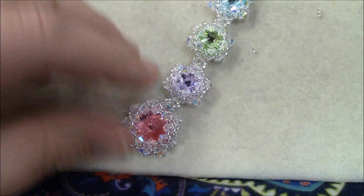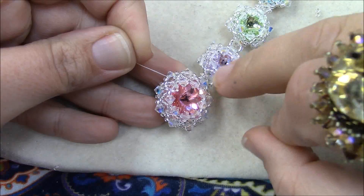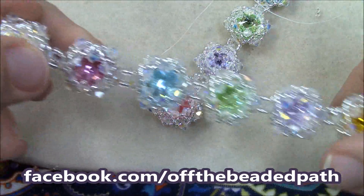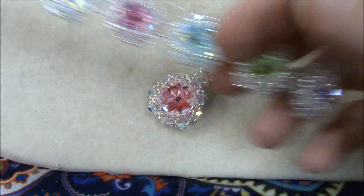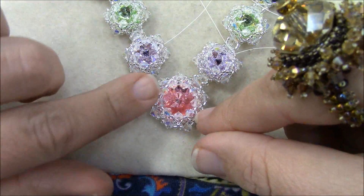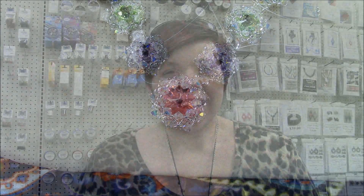Now I'm coming back to the center to thread my needle onto the second bicone from where I added the first component. I went ahead and attached all the second-side components together once I knew the count, so now all I have to do is attach the small component strip to the big center component, put the clasp on the other end, and the piece is finished.